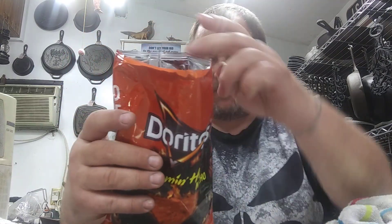Flamin' Hot Nacho Doritos. Haven't had them yet. Calories: 150 per serving, and there's three servings in this container.